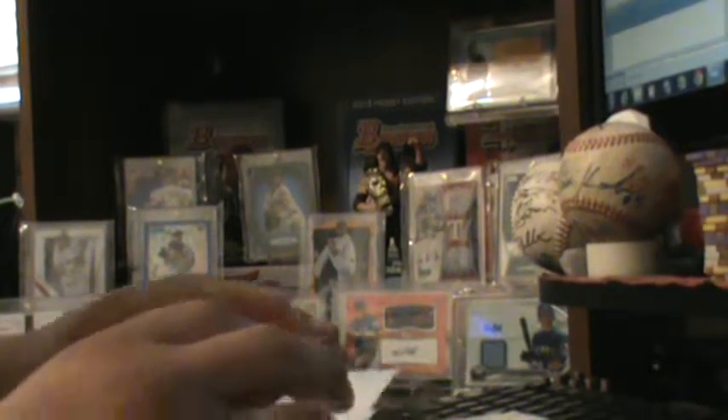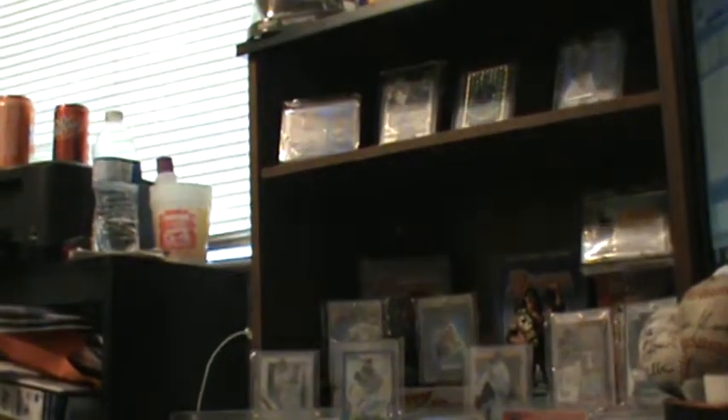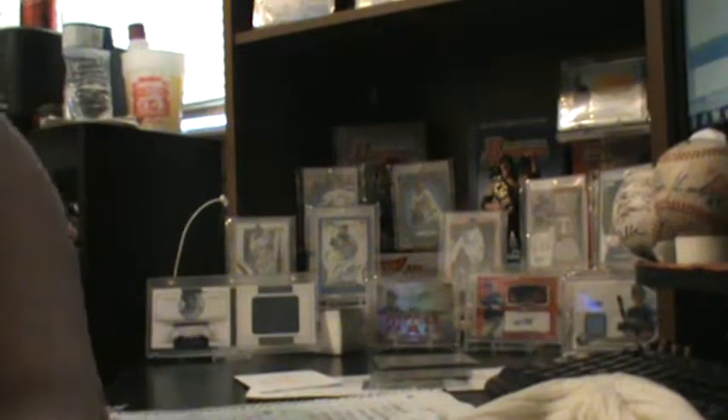I'm also debating ordering another card for one of my other PC players. I pulled out my little book card — I think that's a 2012 National Treasures Michael Young jersey booklet. My backdrop is looking a little better; I've got some cards up there and I need to figure out what to do with that display.